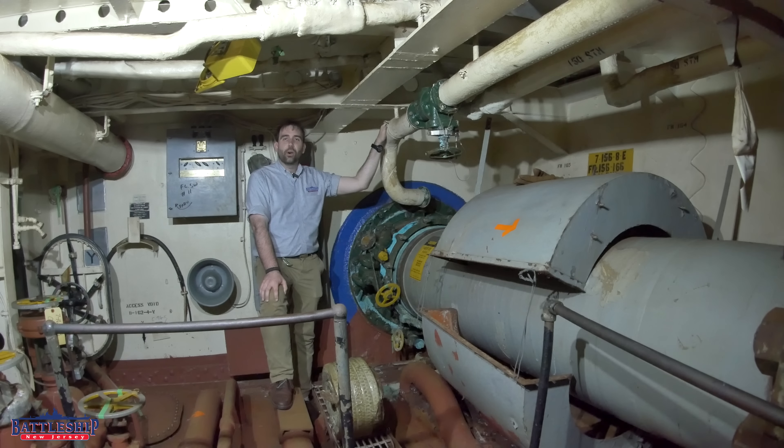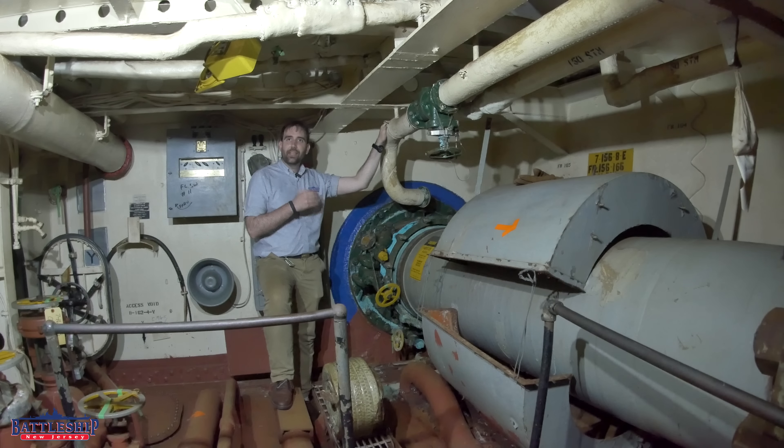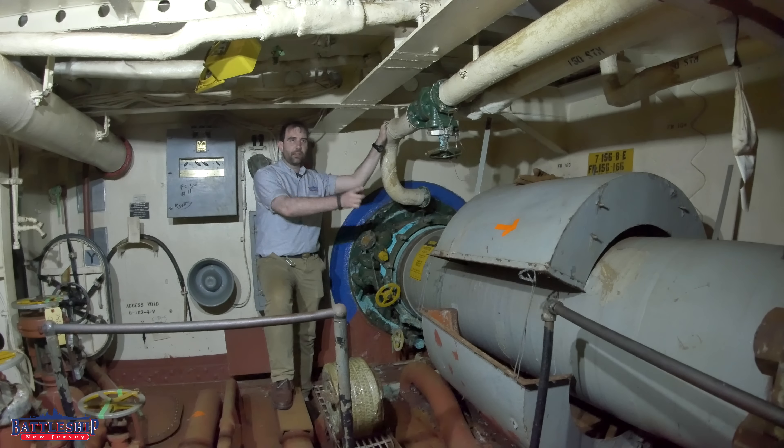In today's video, we're going to talk about one of the major projects that we hope to accomplish during our dry docking. We still don't have an exact date for this — it depends on the yard availability and our fundraising. We are in the shaft alley, in the portmost shaft alley where the number four propeller shaft comes out of the back of the ship.